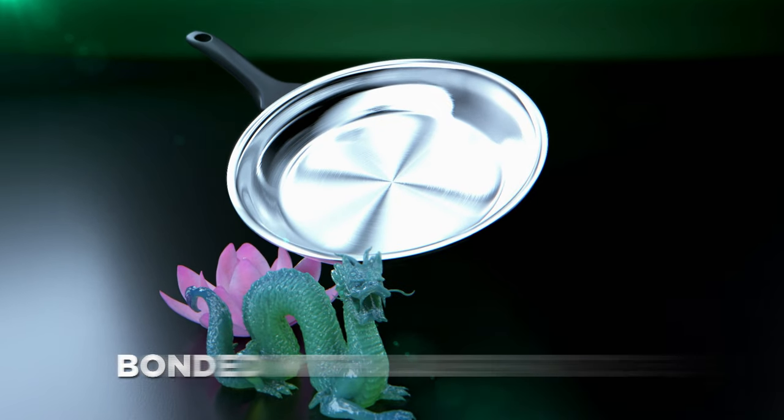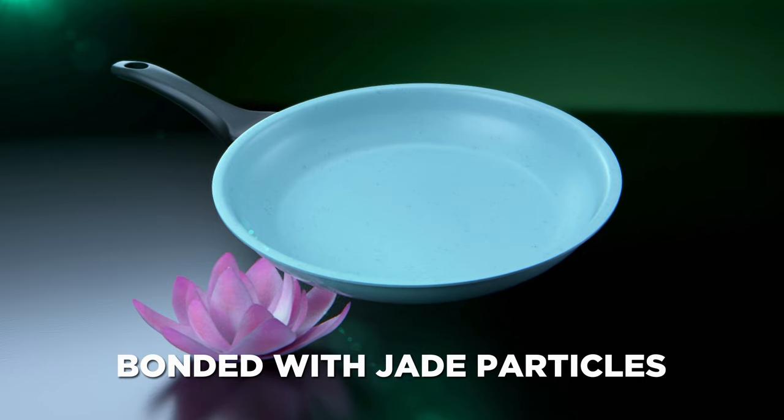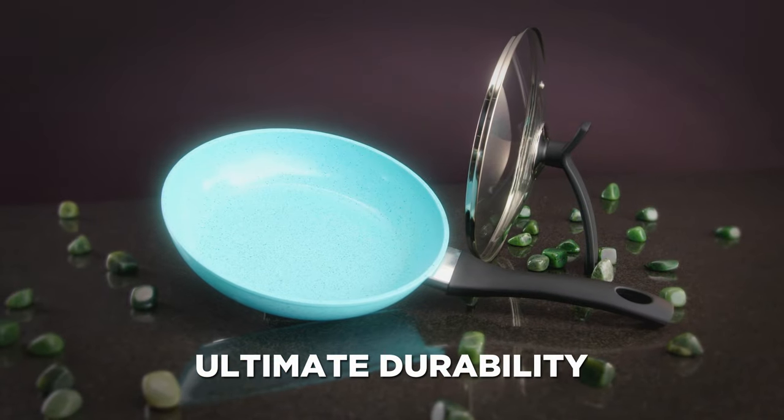That ultra sleek surface is made with solid jade particles that resist abrasions and flaking, giving you the ultimate endurable non-stick cookware.